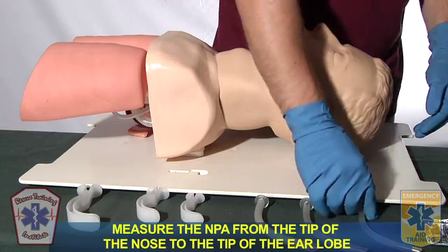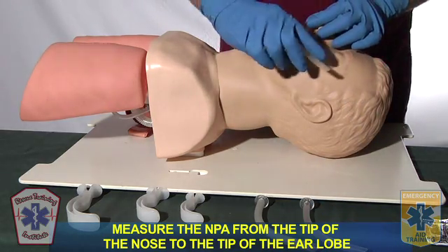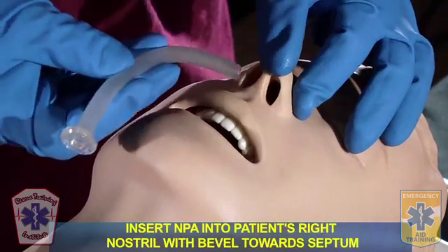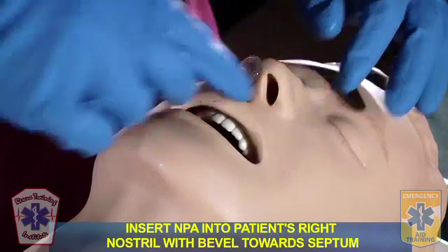Please demonstrate how you would insert a nasopharyngeal airway. I'm going to select my appropriate size nasopharyngeal airway by measuring from the tip of the nose to the tip of the earlobe. I will lubricate my nasopharyngeal airway with water-soluble jelly. I'm going to insert my airway into the patient's right nostril with the bevel facing towards the septum.